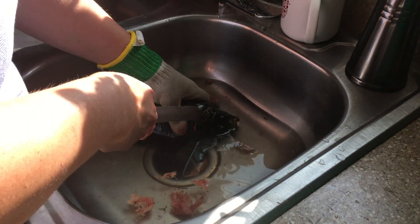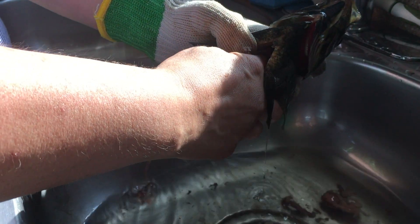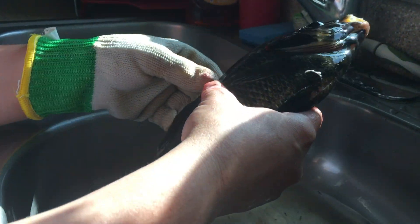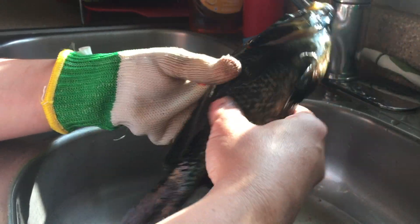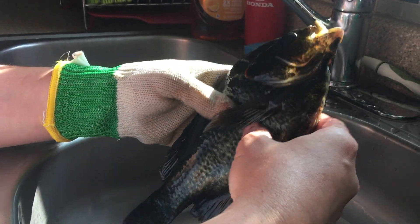Typically you can leave the head on and cook it just as it is — we've already gutted it and it's clean on the inside. You can eat everything on the fish except the bones. These fish have bones that go all the way out through the meat and through the fins, so every fin on the body has a bone. These ones are softer because they are what move the fish through the water.